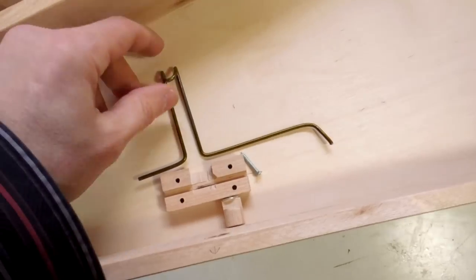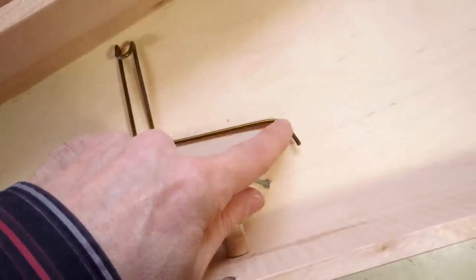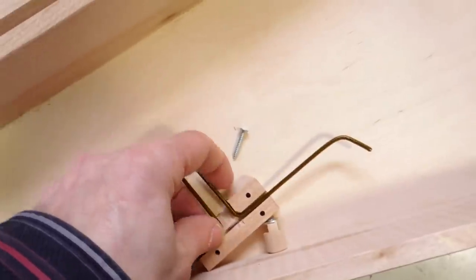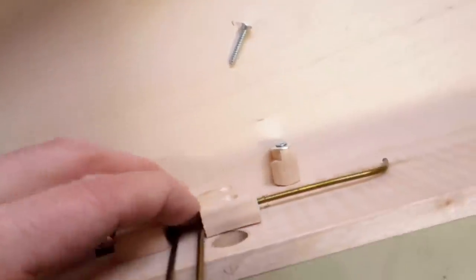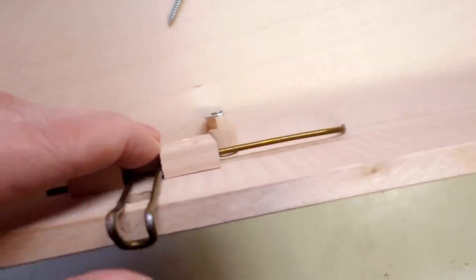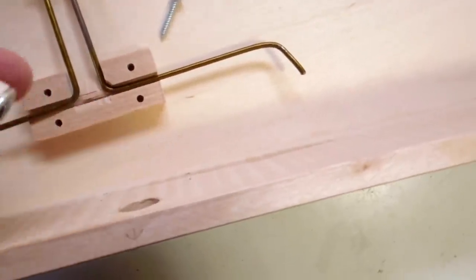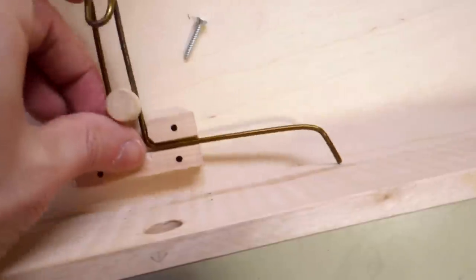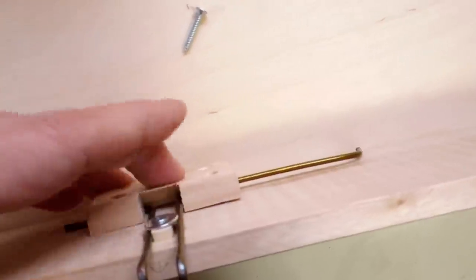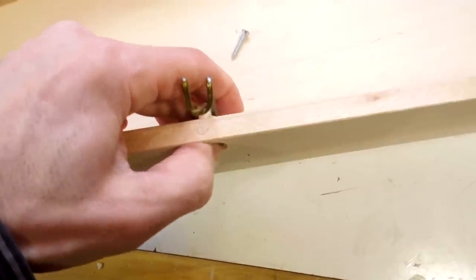The way I made this latch is by bending a hook onto some coat hanger wire. It's got a little L shape on the end of it here, and that fits into this block here, and that little block screws against the side. That little thing on the end causes the hook to always snap shut. To open it, there's a little piece of dowel that slides in here, hooking between the two pieces of coat hanger wire, and that keeps it captive so it doesn't fall out. Now I can just push that and it opens up the hook.